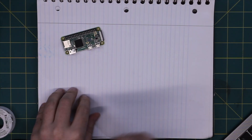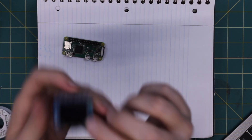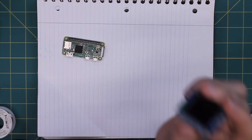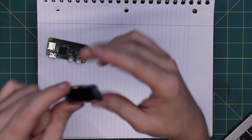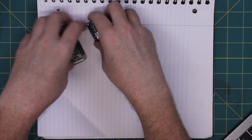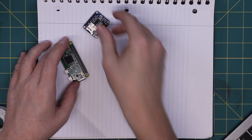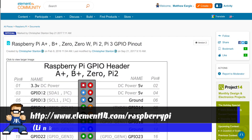So we have a Pi Zero and we have this little gem from Adafruit. Now this actually has a SPI interface, that's why we enabled the SPI interface earlier. So now all we've got to do is just match up our pinout to the pins that are on here. And of course, Element 14 has a handy dandy chart.